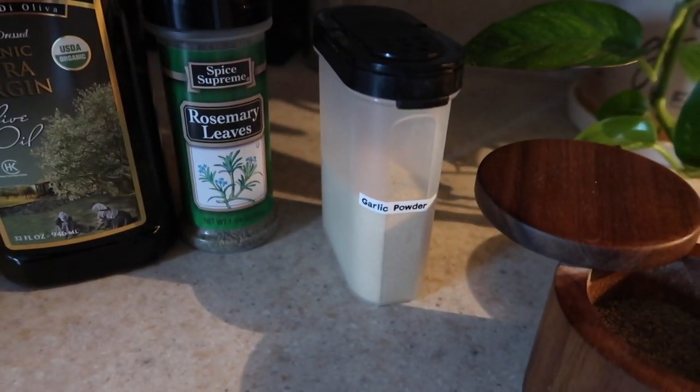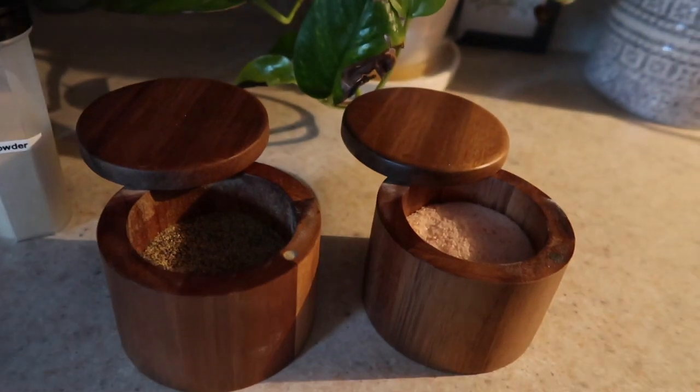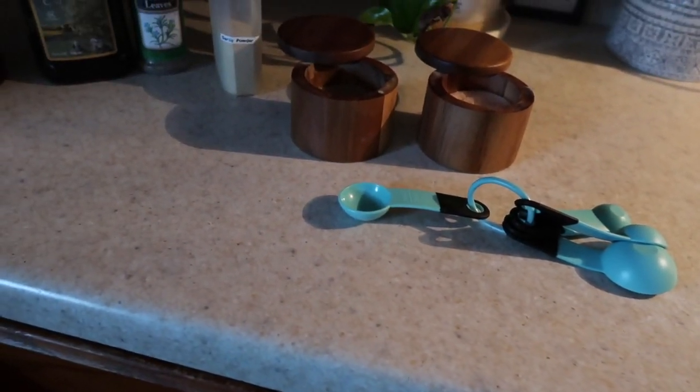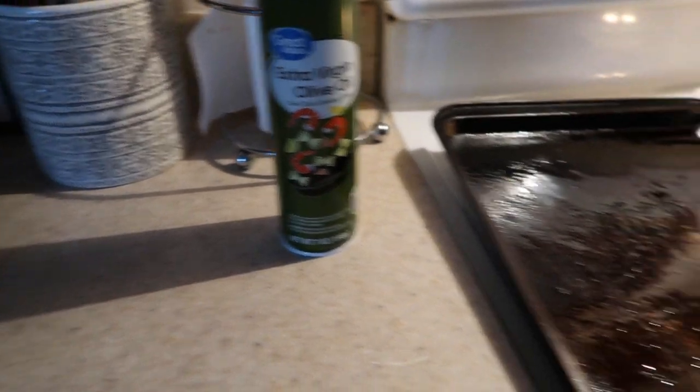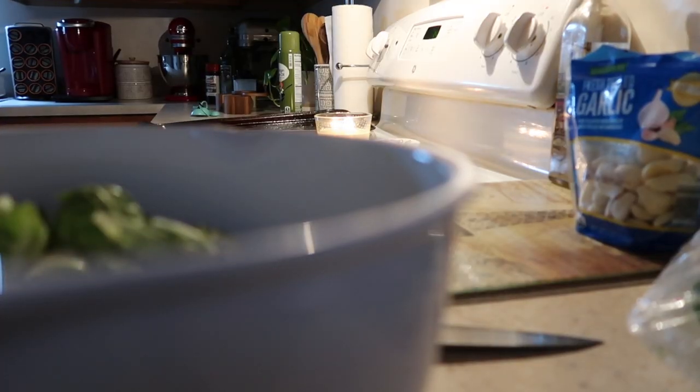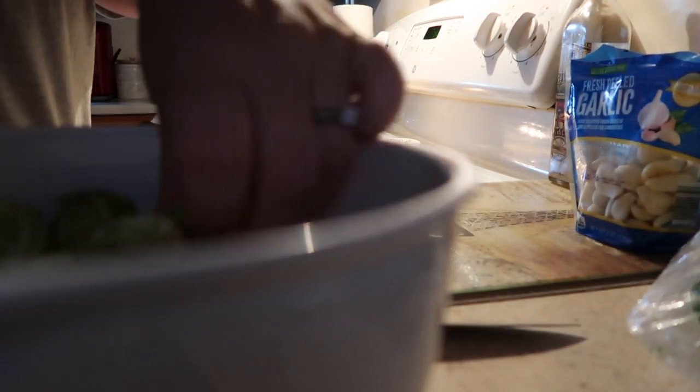Starting here, these are the things I'm going to season my roasted vegetables with: seasoned salt, extra virgin olive oil, rosemary leaves, garlic powder, salt and pepper, and then we're going to drizzle the top again with extra virgin olive oil. I will have the recipe linked below.